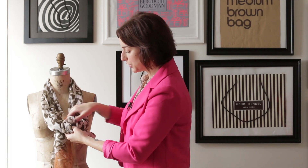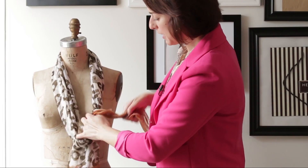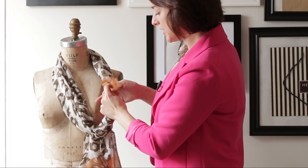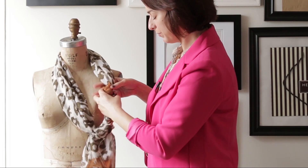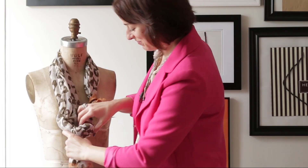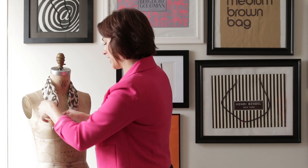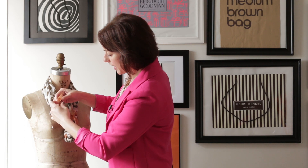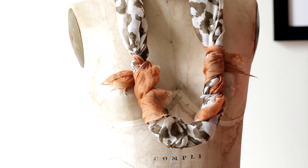Now that you have this, take one end and simply twist it — very tightly. You want to make sure it's very tight, and keep twisting until you get to the end. Then just tie it in a knot to secure it. Now do the other side — again, make sure to keep it really tight. It's okay if little pieces pop out; it gives it a really organic shape. Tie it in a knot to secure it. Et voilà!